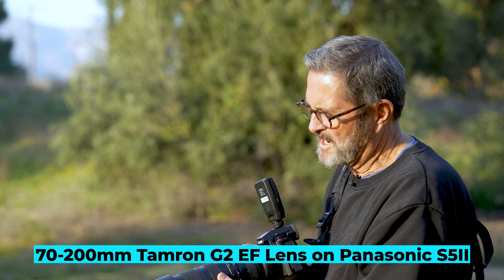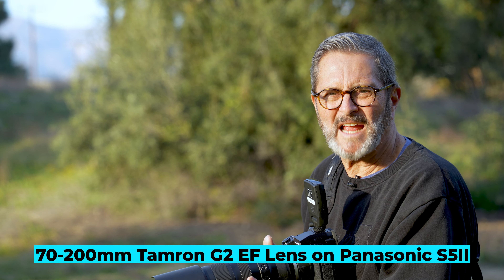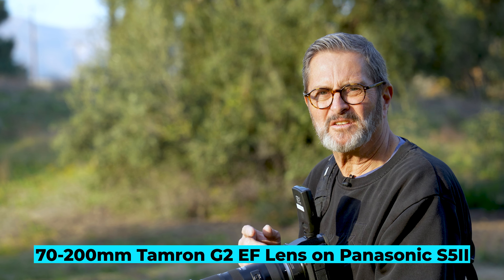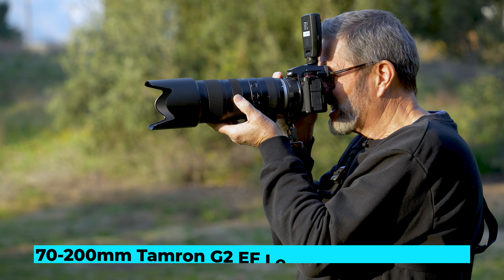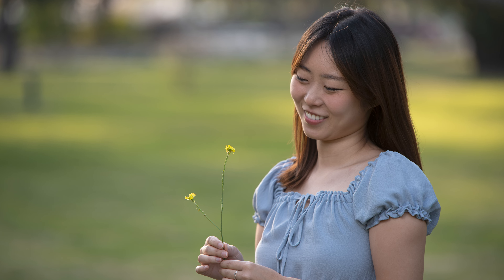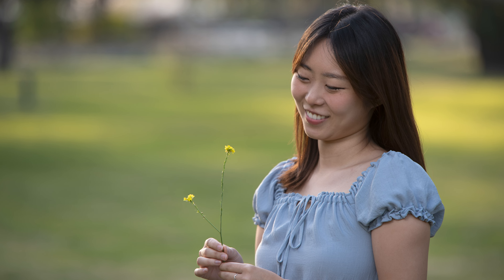I'm shooting with a 70-200mm f2.8 — it's a Tamron G2 EF lens adapted to the Panasonic S5 II. This lens is beautiful at 200 millimeters. It's just sharp, gives you beautiful images, and doesn't vignette in the corners.